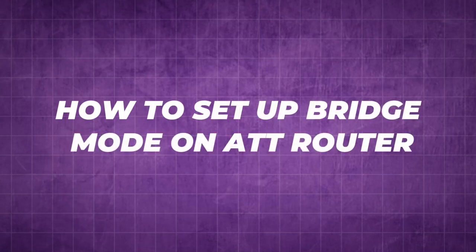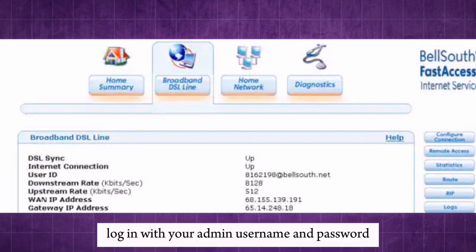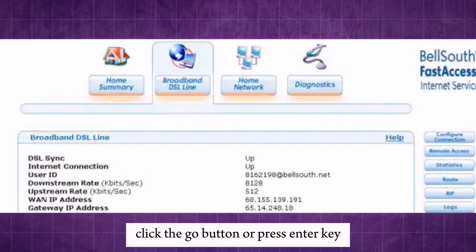How to set up bridge mode on ATT router. Open a web browser and enter your router's IP address. Log in with your admin username and password. Click the go button or press the enter key.